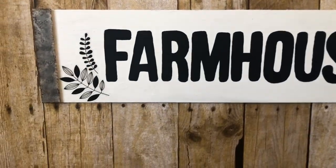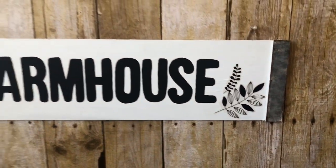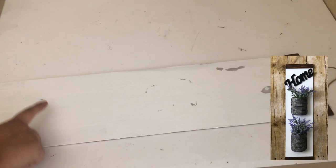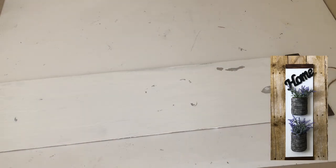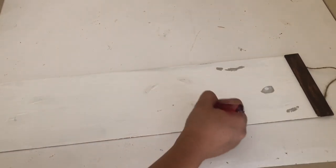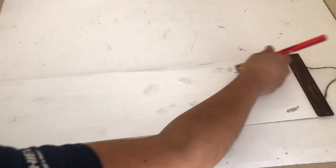My second DIY is this farmhouse sign. For this DIY I will be reusing a sign from one of my previous DIYs. When I removed the home and the planters it did remove some of the paint, so I'm going to cover that up with the Apple Barrel acrylic paint in white.